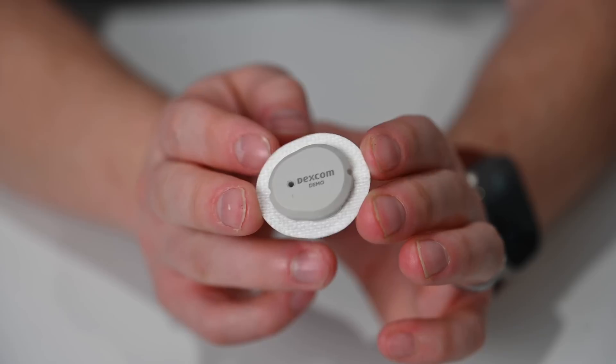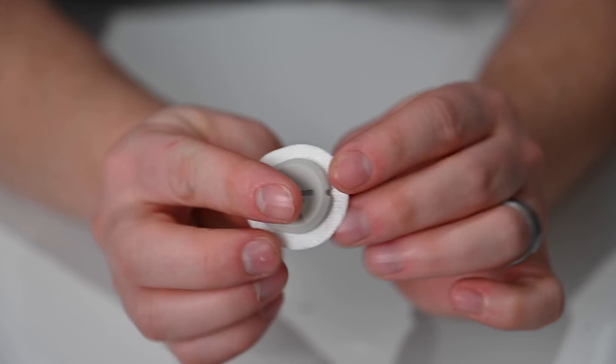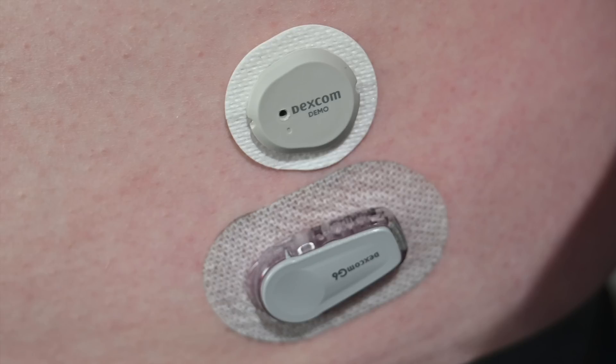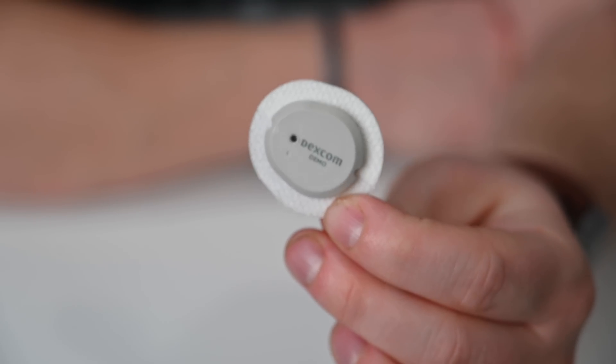With the G6, you actually had a two-part design. There was the transmitter itself that would last for quite a while, and then you had the insertion piece with the sensor that went into your body. You would throw away the sensors each time and reuse the transmitter — that's no longer the case. Once the G6 is inside its holster or transmitter housing, it is much larger. If you look at my stomach where I have this placed right now, the G6 is significantly larger than the G7. The G7 also has a soft-touch finish — almost like a rubbery feel — whereas the G6 is all solid plastic.